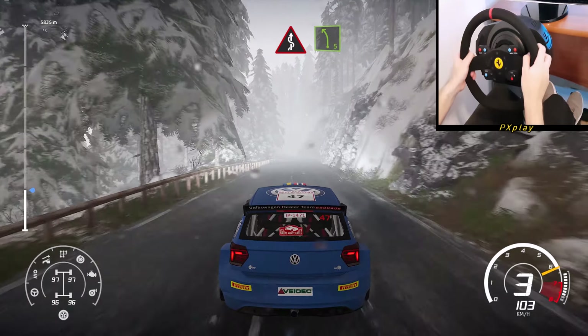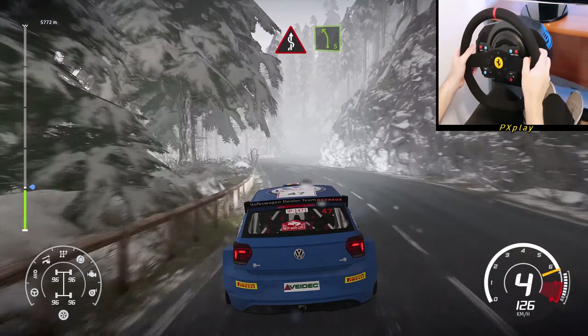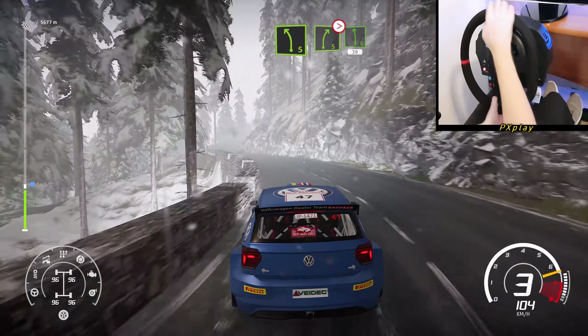Kinks, bumping into left 5. Into right 5, toe cut, tightens into left 6, 30.